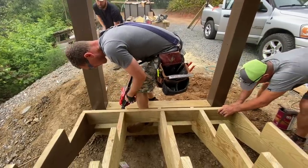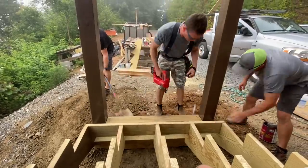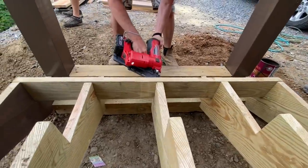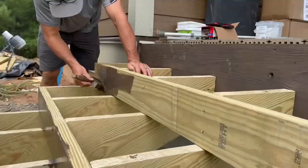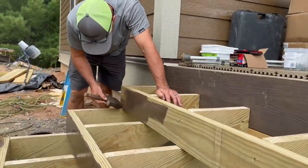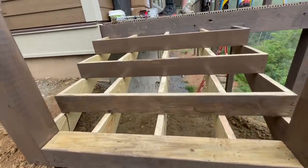Next we started installing the risers, using pressure treated wood again instead of decking boards, because this rise is slightly larger than the width of a decking board, which is only five and a half inches. Solid risers like this used to not be required by code here, but now they are. It's considered part of your railing system, so you can't have more than a four-inch space between your treads.